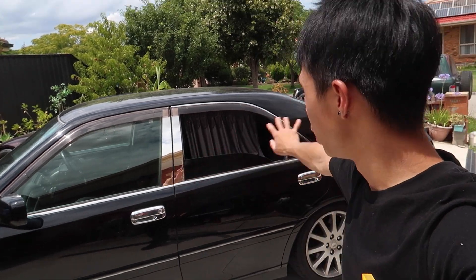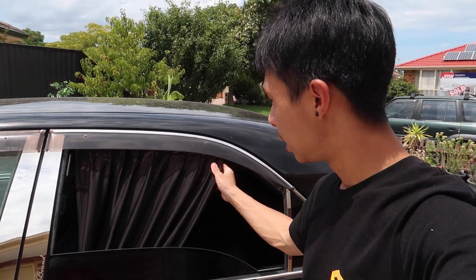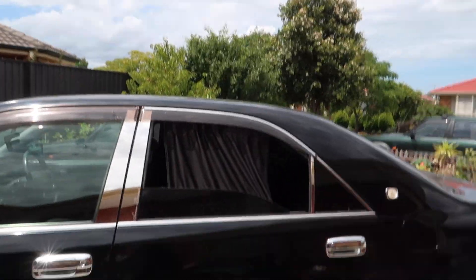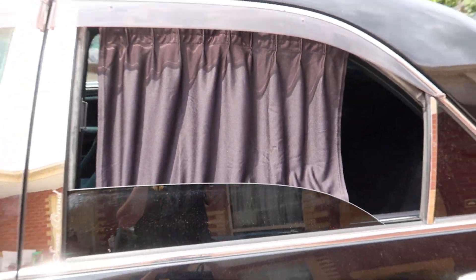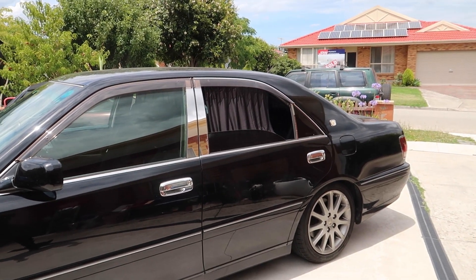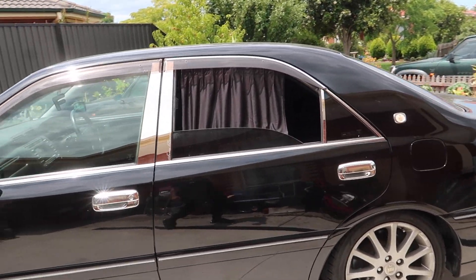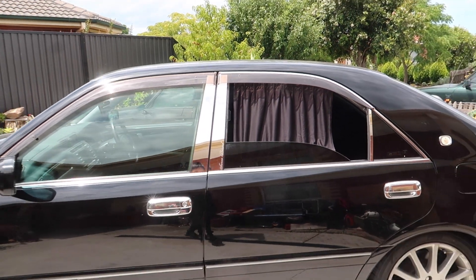Here are the curtains fully open. Yes, I know they don't fit perfectly, but to be honest I don't think I'll ever drive with them fully open unless I have passengers. When I'm driving I'll probably end up closing them anyway - and in my opinion it probably looks better closed. But if I ever get passengers, feel free to open it up and drive VIP. Even with the window down it covers most of the window.